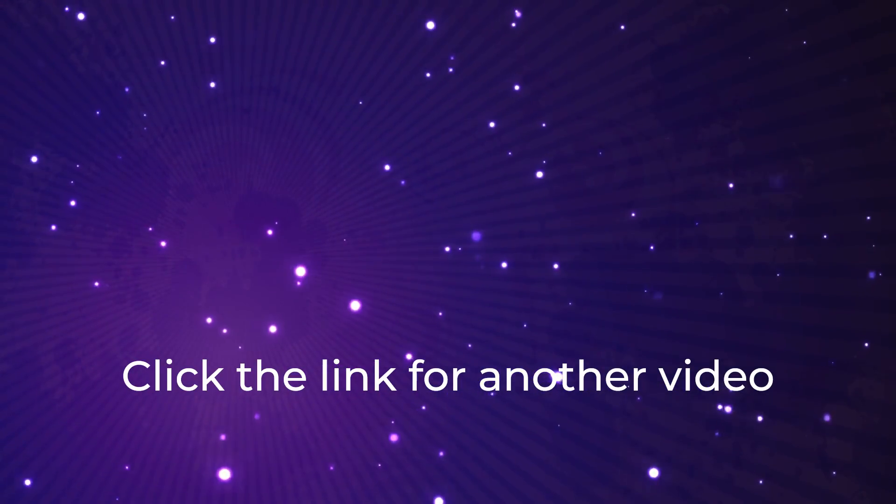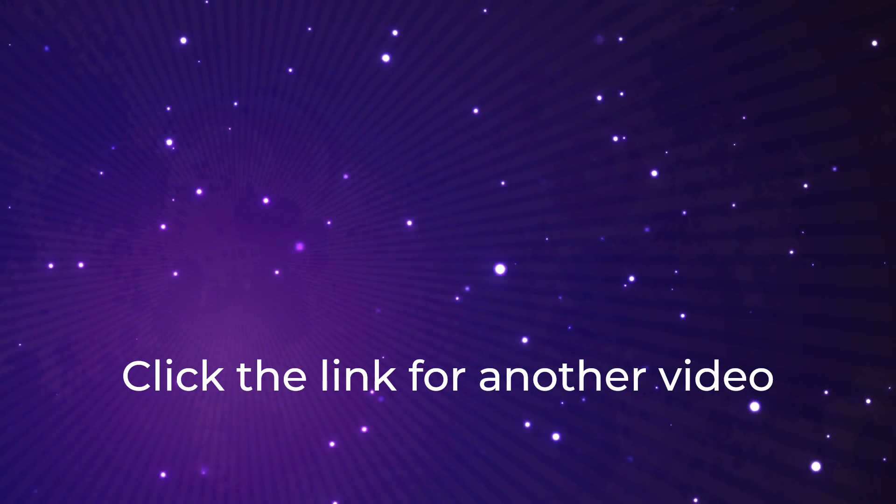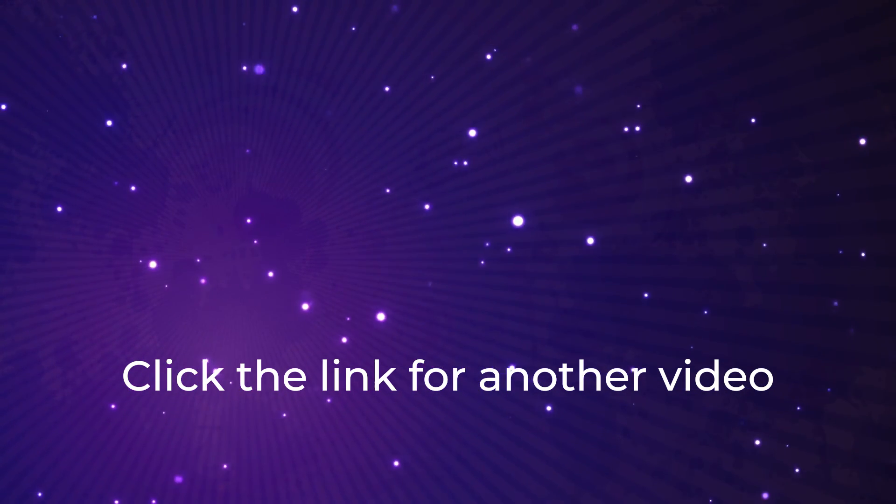Thanks for watching. Before you go, please remember to hit the like and subscribe buttons and drop me a comment while you're at it — I'd love to hear from you. See you next time.